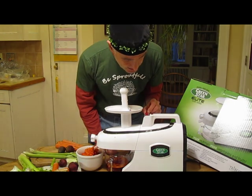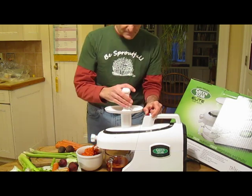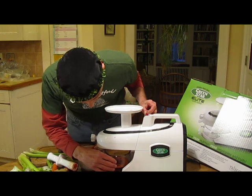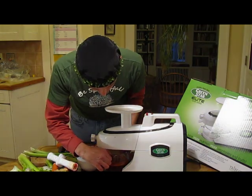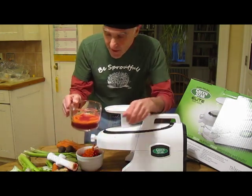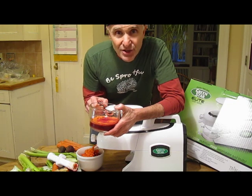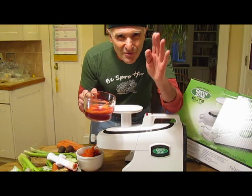If it clogs, look at this — stop the juicer, put it in reverse. We usually have a drip plate over there. And there it is: carrot, beet, and ginger juice. To your health. That's all from Sprout Man.